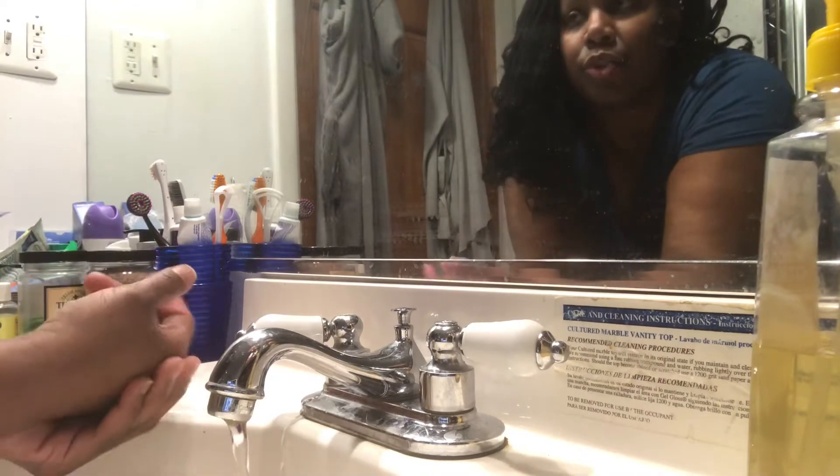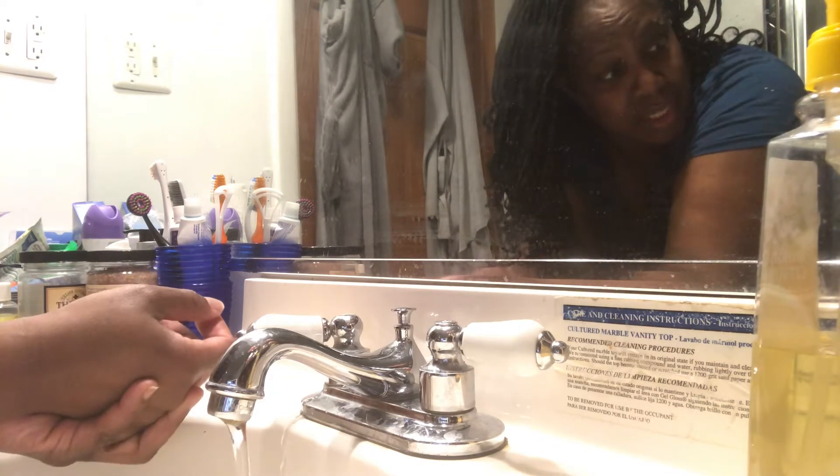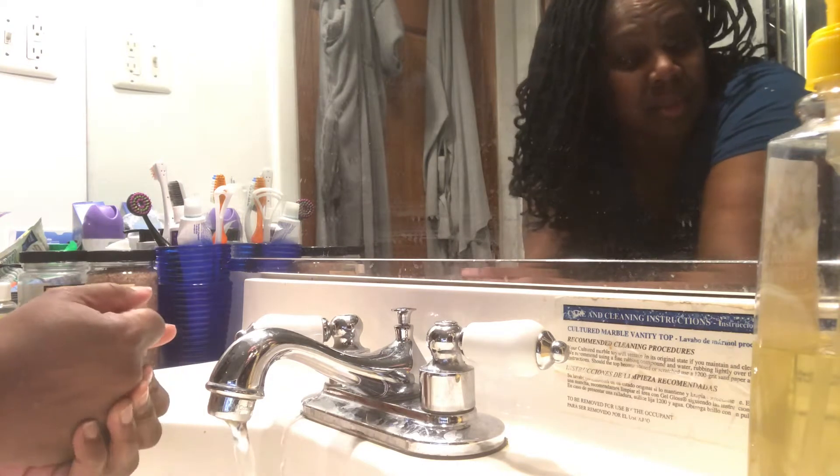Hey everyone, it's your girl Shaka and I am here to review some soap and essential oils this evening. As you know, I told you before, a friend of mine, Miss Hattie, has been creating some things — not just the candles, but she's created some essential oils as well as some soaps — and I told her I was going to review it.